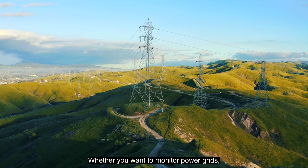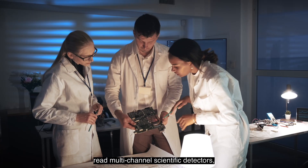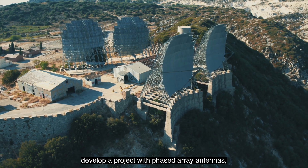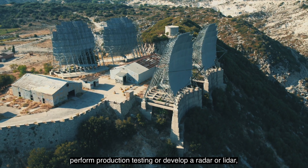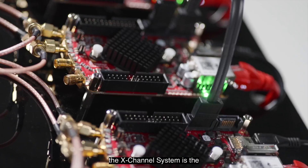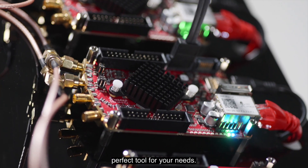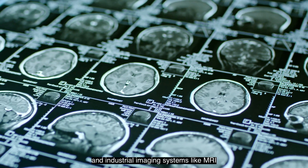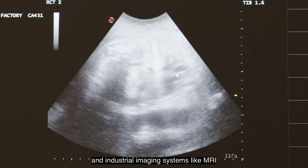Whether you want to monitor power grids, read multi-channel scientific detectors, build multi-channel SDR receivers, develop a project with phased array antennas, perform production testing, or develop a radar or LiDAR, the X-Channel system is the perfect tool for your needs. It's also a great option for medical and industrial imaging systems like MRI and ultrasound.